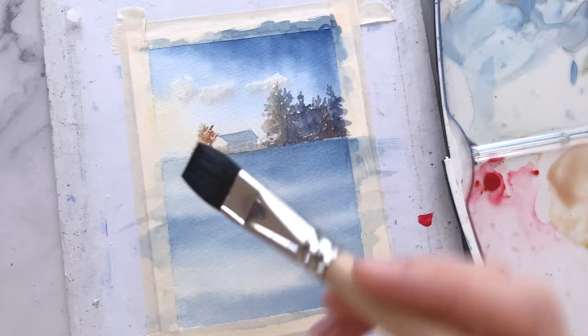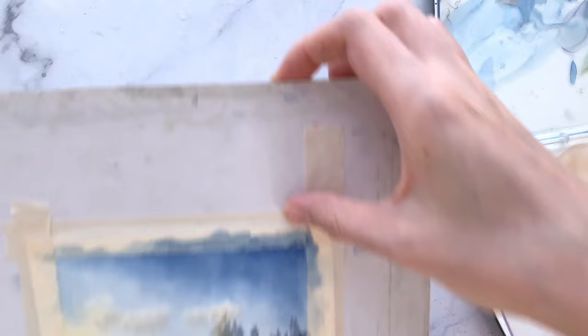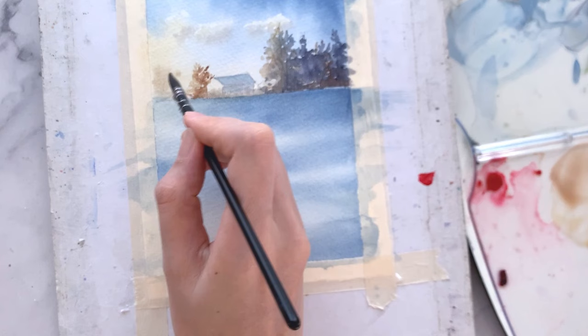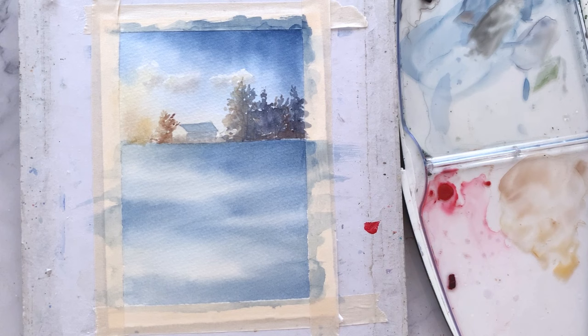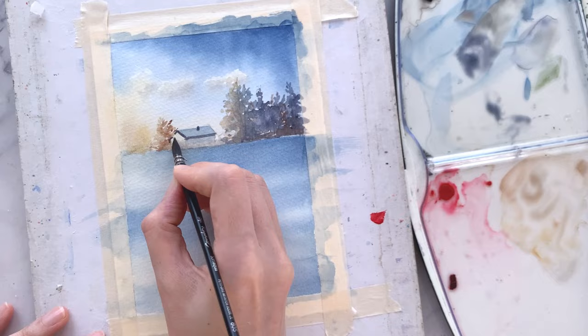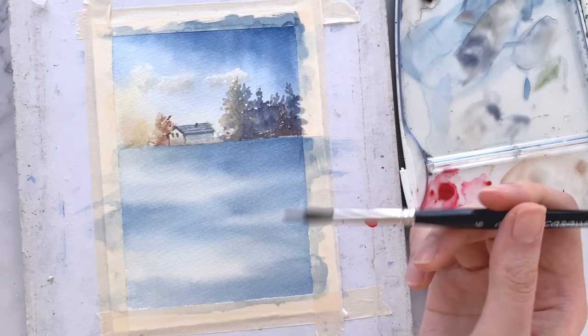For the last tree on the left, let's paint in a different type of tree. Gently wet the area with water, then apply some burnt umber and allow the paints to bloom like so. Then leave it to dry. Let's add some details and shadows for the house using neutral tint. Switching over to a liner brush, add in those branches.